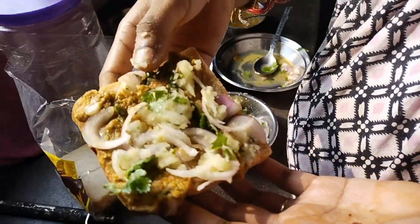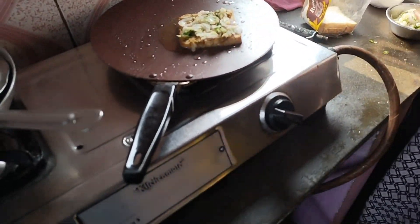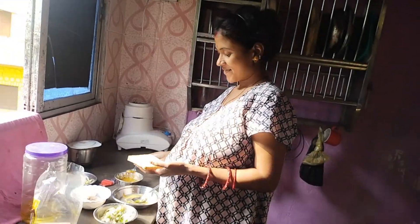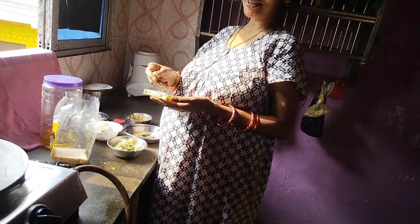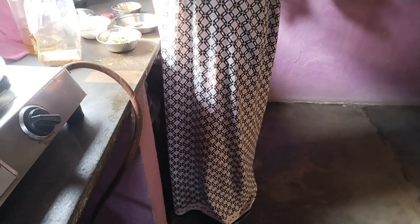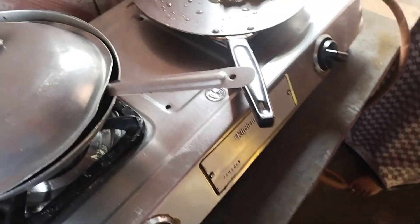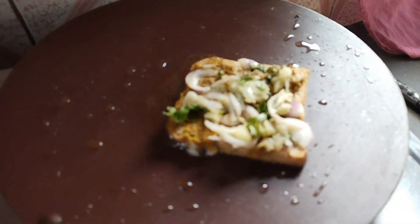This is the first time I'm going to start with the blog. This is the first time I'm going to cook. I'm going to cook it. How are you eating? Sandwich.